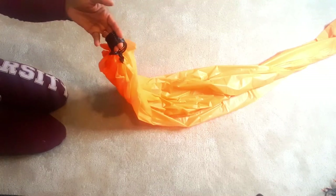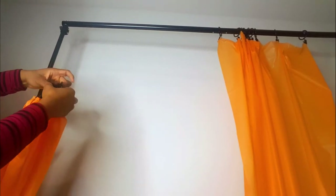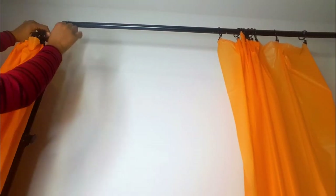Now I'm going to hang it up. I have all my hooks ready to just be slid onto the pole.